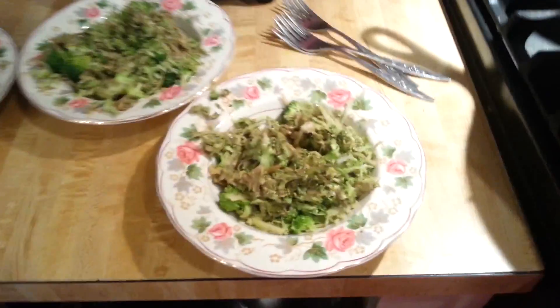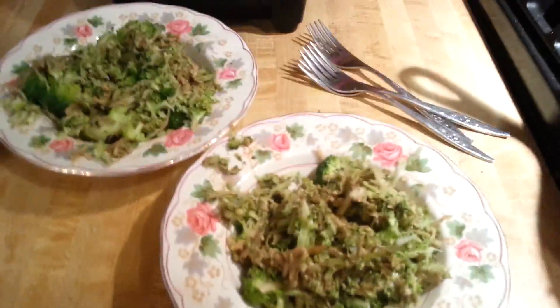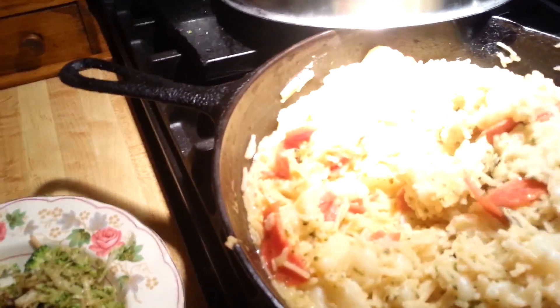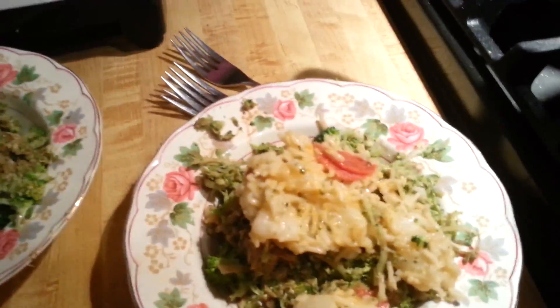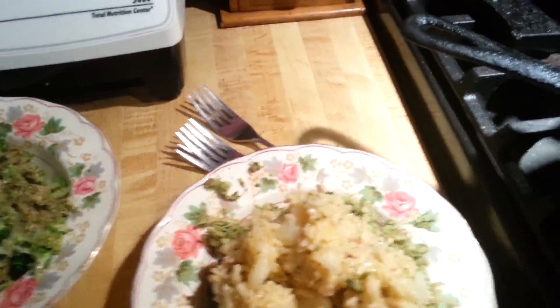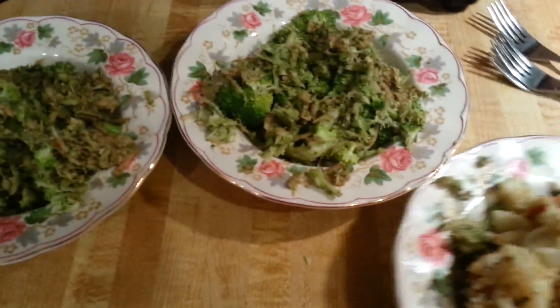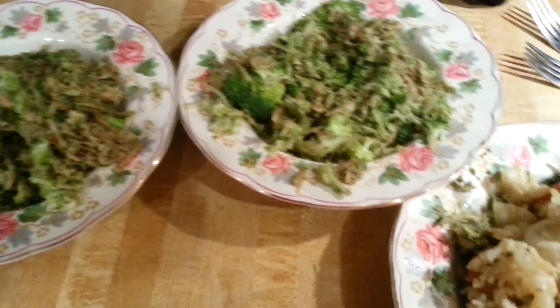We are back. This is what our bed of broccoli slaw looks like — a nice healthy portion. Now we're going to plate it up and finish it with some of the gnocchi rice pepperoni that we made. A nice healthy topping of that. We're going to start with Mr. Grant and see how he likes his.